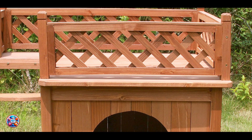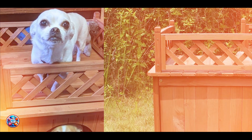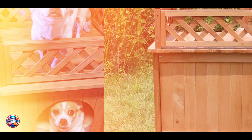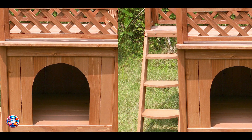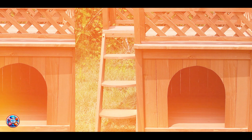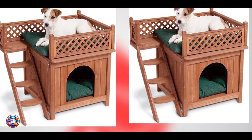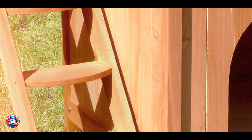Crafted from kiln-dried cedar, this wood pet home offers natural durability and resistance to decay and pests. The weather-resistant shingles on the roof provide additional protection against rain and UV rays, ensuring longevity. The elevated floor design prevents moisture buildup, extending the lifespan of the house. With regular maintenance, such as re-staining the wood, the Merry Products Wood Pet Home remains a durable and attractive shelter for your dog.